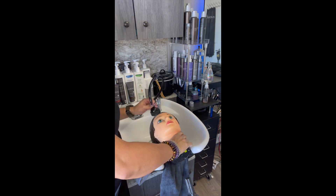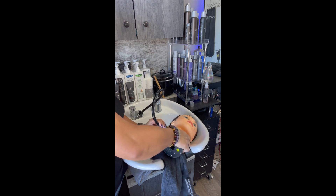Shampoo goes on the scalp. Conditioner goes mid to ends. I'm giving her a thorough rinse here.